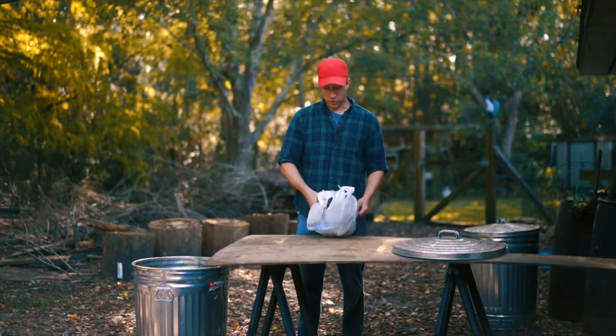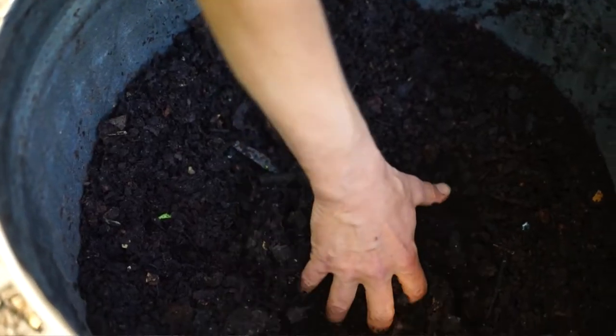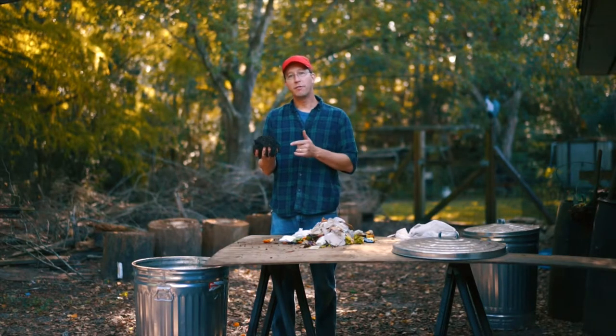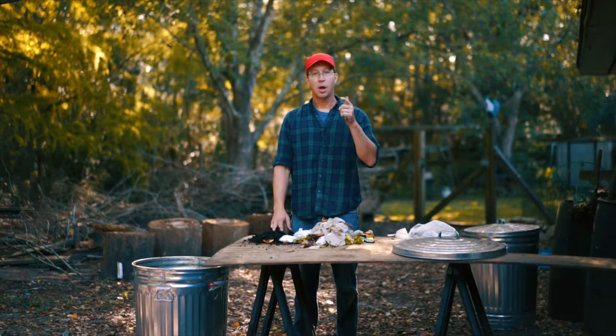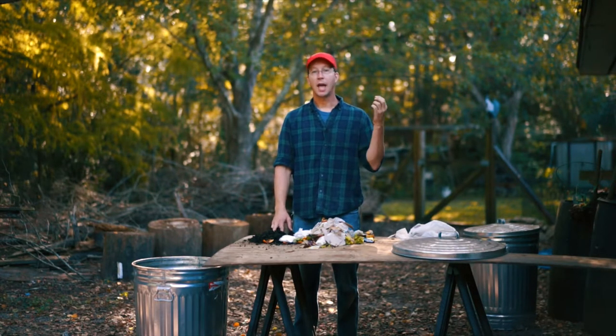What if I told you that you could turn this into this? Beautiful composted earth in three easy steps. All you have to do is remember green, brown, and blue — nitrogen, carbon, and water.